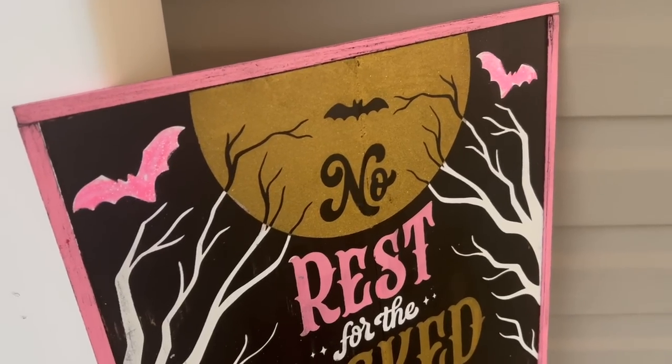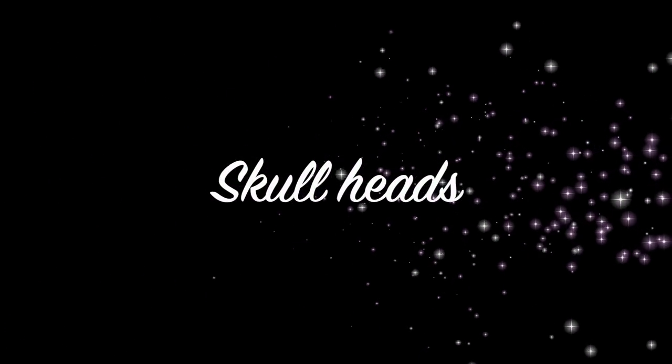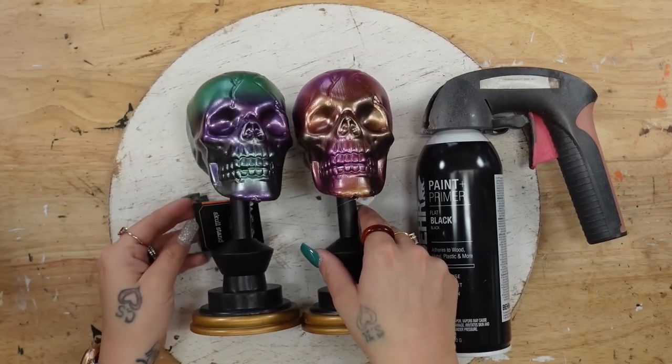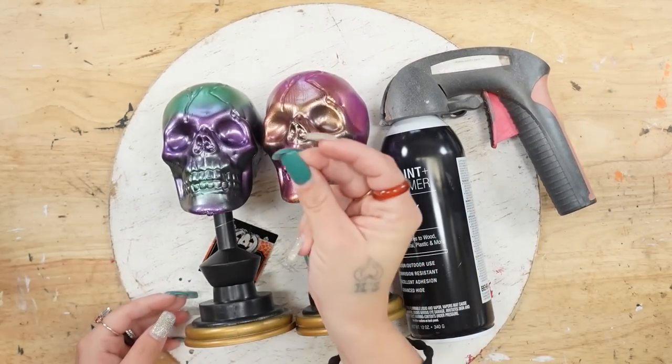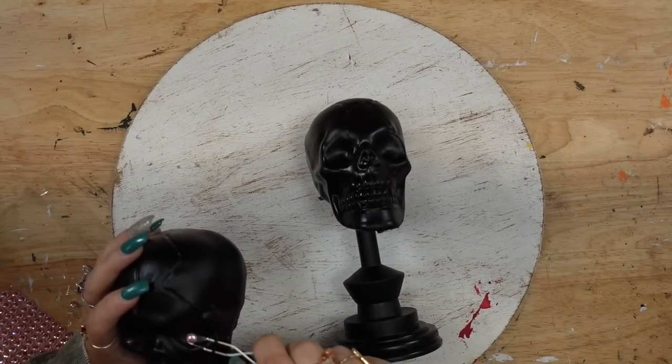I could not close out the season without bringing you guys a black and pink themed Dollar Tree Halloween DIY video. If that's something you're interested in, then just keep watching. All right, sweet friends, we're going to start off by spray painting these skulls from Dollar Tree with some black spray paint.